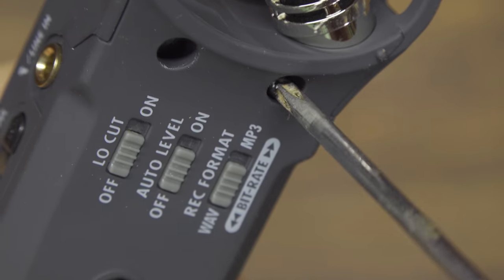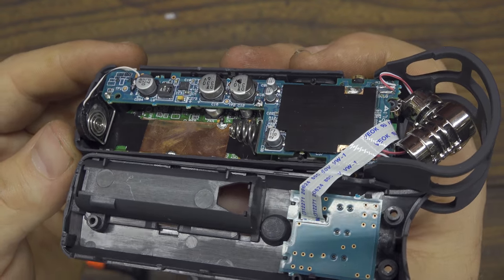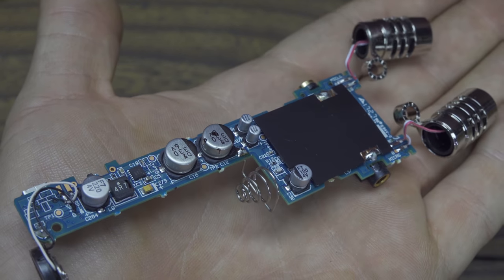Let's start by taking apart the audio recorder. Remove all the little screws and now we can open it and see what's inside. We have the circuit and the most important components: the two capacitor microphones.